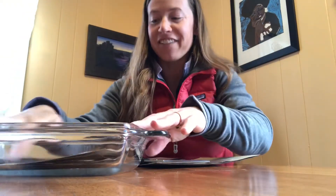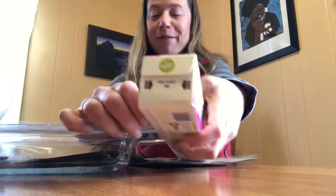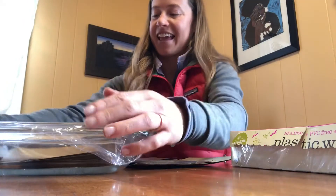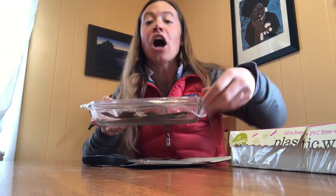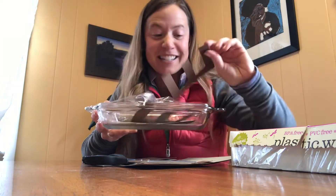Now that I've got my baking dish full of brown-colored E's, I'm going to put some saran wrap on here. And now I just need to wait for a friend or someone I live with to come in the room and offer them brownies, and then let them uncover them to discover it's really just brown paper in the shape of an E.